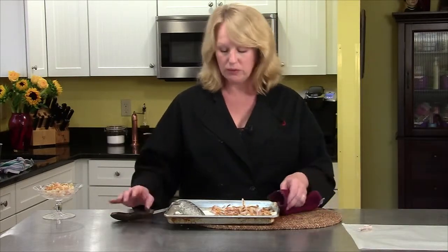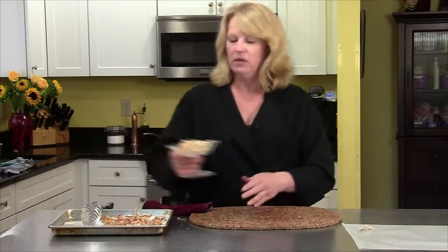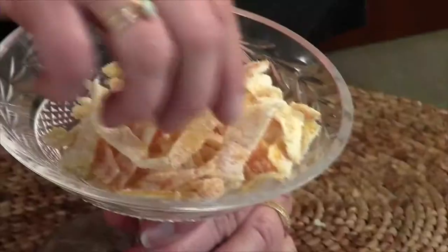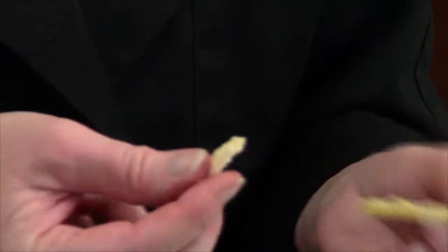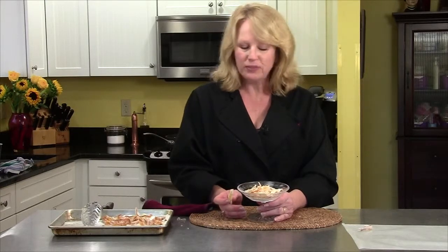I'll leave them out until they're really, really dry. And then what you'll end up with is a beautiful plate of candied orange peel that looks like this. It's really yummy, it's chewy, it's sweet. You can do so many things with this. So give it a try — this is a real fun thing to do, easy to do, with a million and one uses.